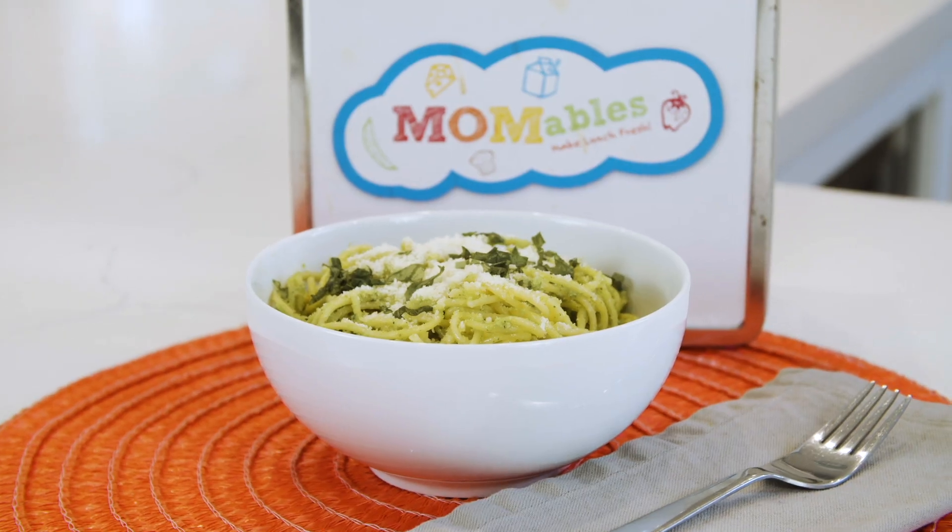Hey guys, welcome back to this episode where we're gonna create a recipe that's been on the site for a long time: broccoli pesto. It seems a bit unbelievable that you can make pesto out of broccoli, but I'm here to tell you that it's not only delicious, but also nutritious and for the most part, kid approved.